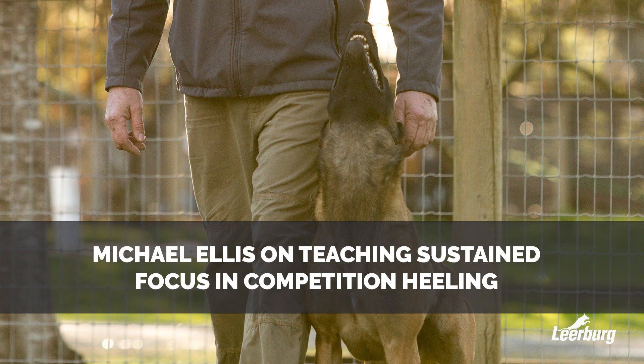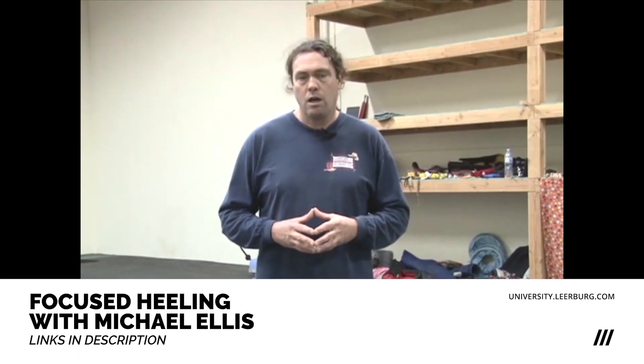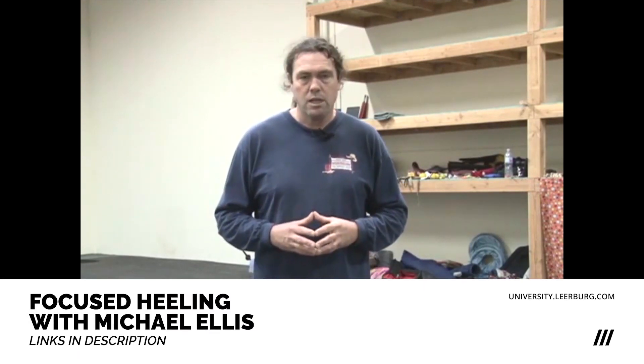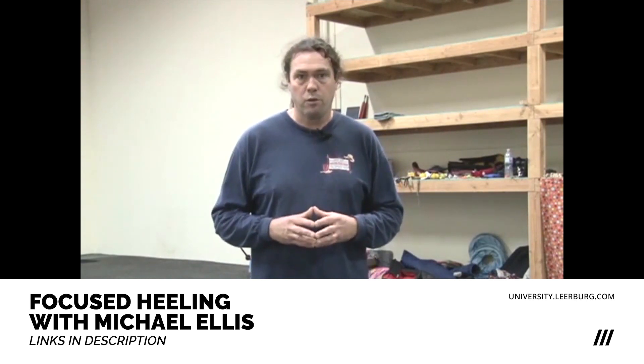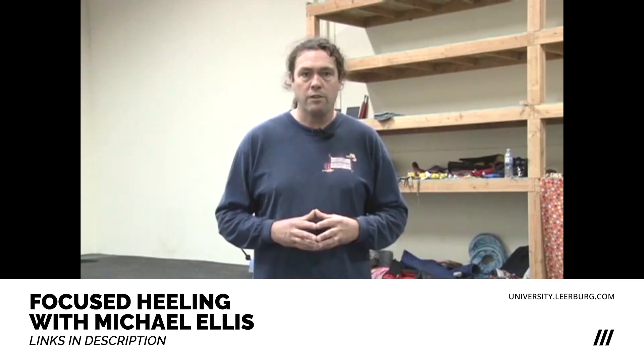In our healing work, once we've done our initial muscle memory or pre-healing work, we're ready to start to move forward to actually formally teaching healing. The first step of the formal healing process is for us to teach static focus, or basically stationary focus, where we bring the dog alongside of our body and teach them to look at a certain point on our body, wherever we've decided our focal point will be. And we put that on a cue.